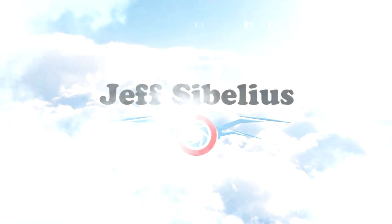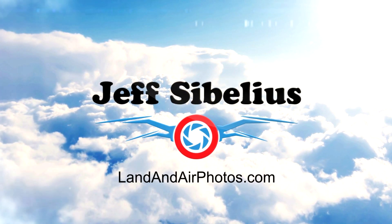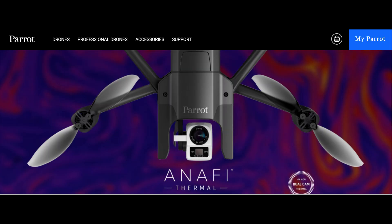Welcome to the latest drone news from Jeff Sibelius and LandandAirPhotos.com. Today, Parrot announced a new version of their Anafi drone that features two cameras: a FLIR thermal camera along with the 4K video camera.